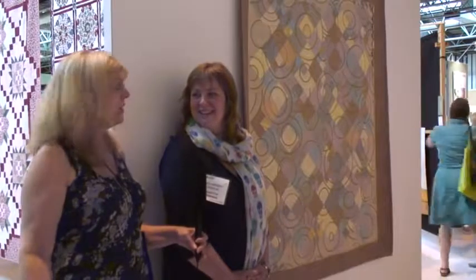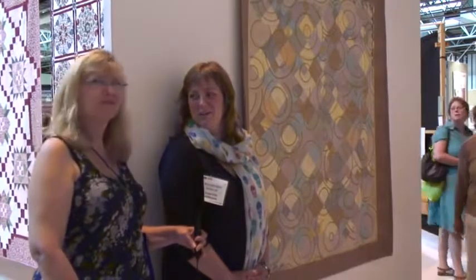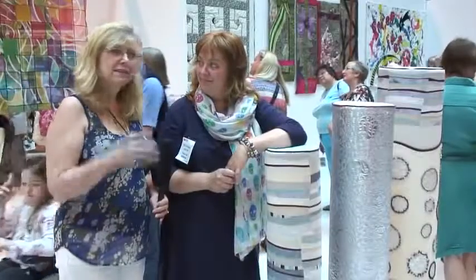It's very subtle — much more muted colors, beautiful, and only the tiniest bit of gold lamé. A touch is really good. And congratulations — it won first place! Yes, thank you very much. Let's go take a look at another one.